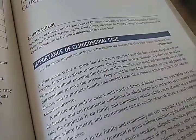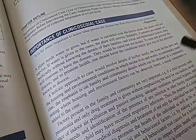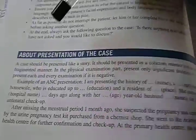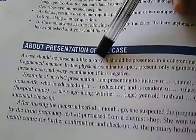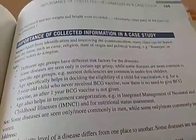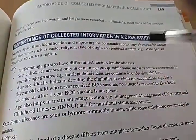About presentation of the case: a case should be presented like a story in a coherent manner, not in a fragmented manner. Importance of collected information in a case study: different age groups have different risk factors — these are the things they will ask in community medicine.